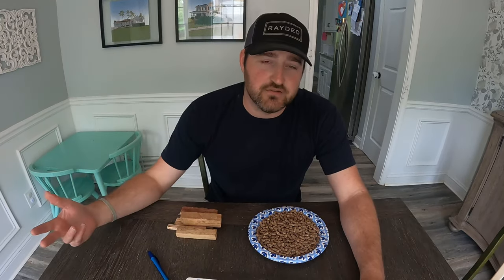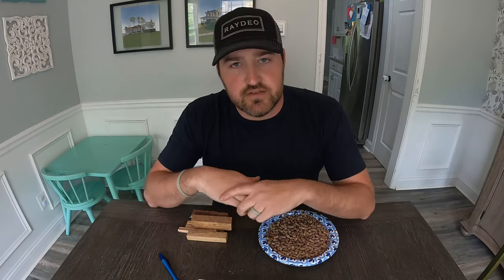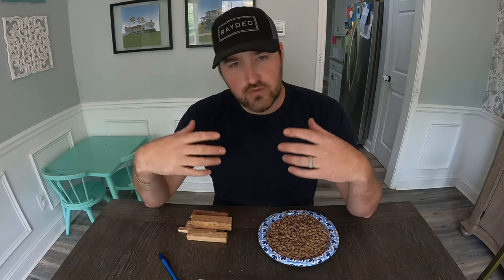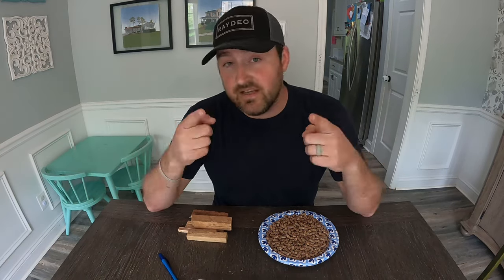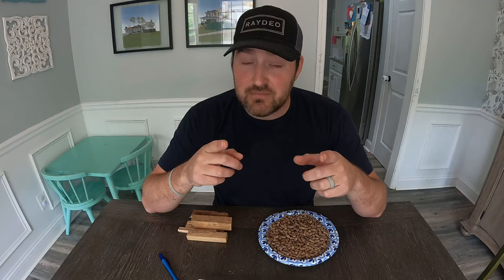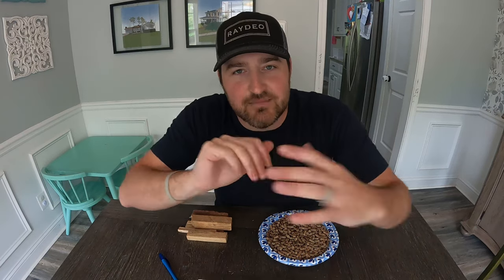All in all, they both do the job regardless of which one you pick — that's my personal opinion. Remember, this isn't a sponsored video; I purchased everything myself. If you're interested in any of the items we used — the firewood, fire pellets, fire starter, or fire pits — I'll make sure it's all in the description below. If you're curious about the differences between the Solo Stove and the East Oak tabletop fire pit, I'll put that video right here. We'll catch you next time!